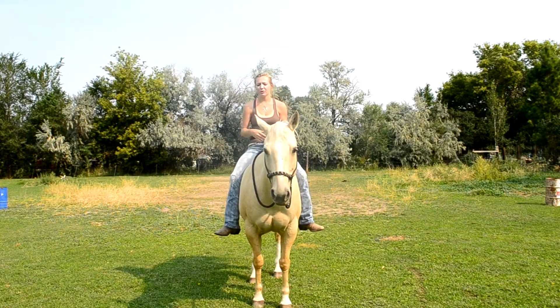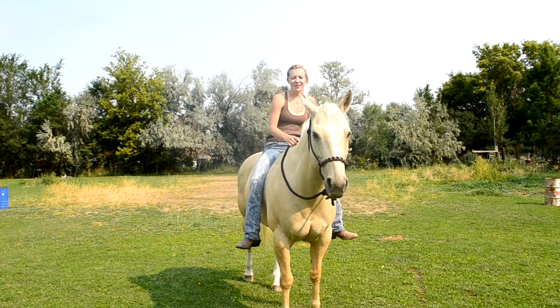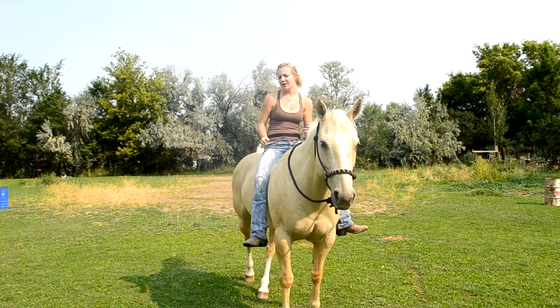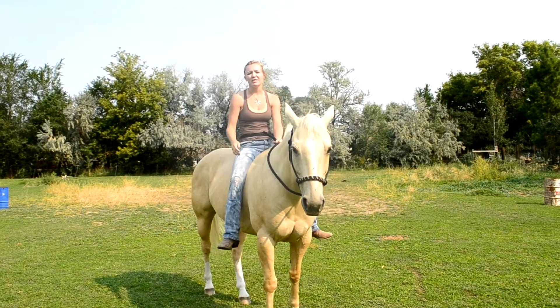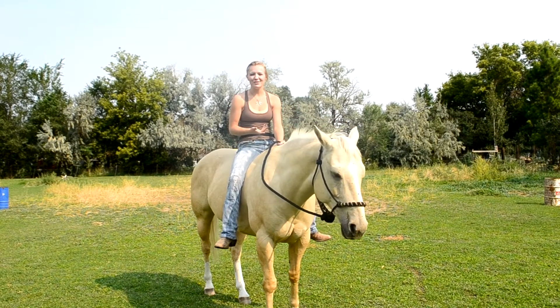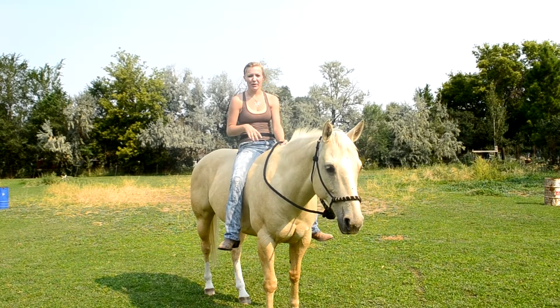I hate when I see people riding bareback and they're just plopping down on their horse's back — that's going to hurt the horse's back. How would you like somebody plopping down on your back? If I wouldn't like it, I'm not going to do it to my horse. So if you are a really bad bareback rider, I'd recommend a bareback pad because it can really save your horse's back. I recommend it especially if you want to go trail riding bareback.